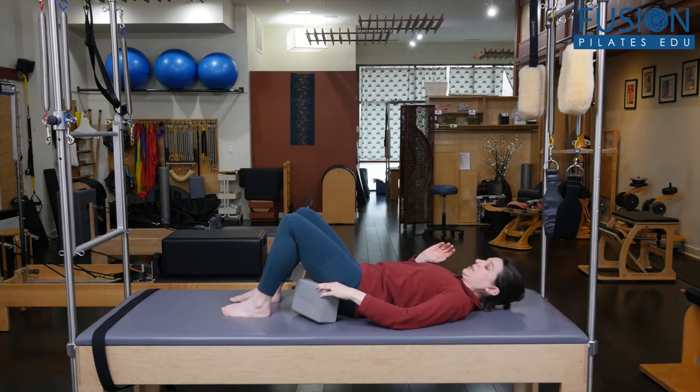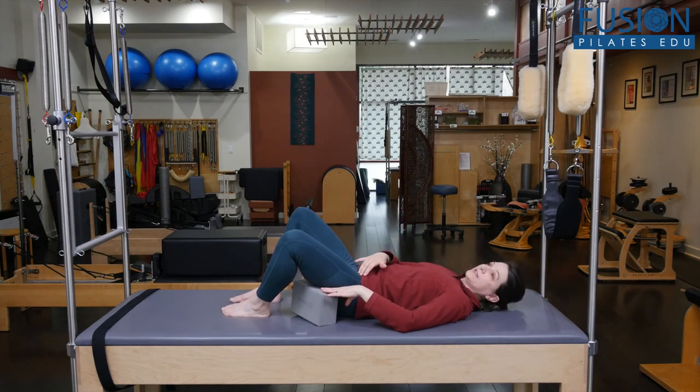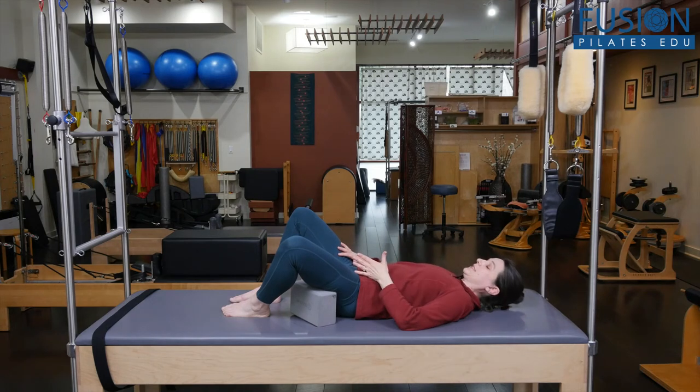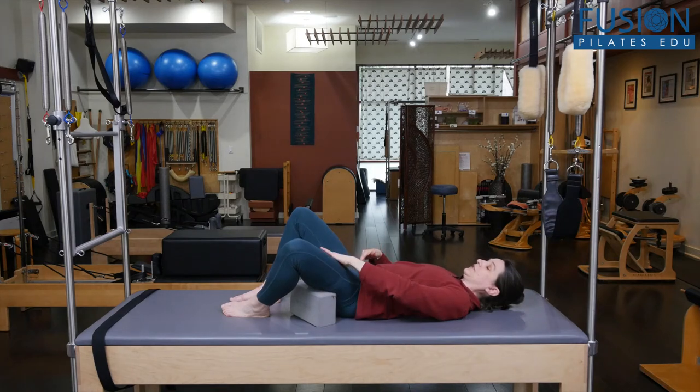Take the block and place it so that you can bolster the thigh. When you try this, make sure that when you're in this little bit of external rotation, you don't feel any stress, strain, or stretch around the hip. Just give the weight of your leg to the block, and then take a few deep breaths there.